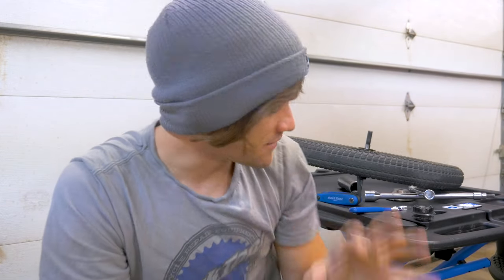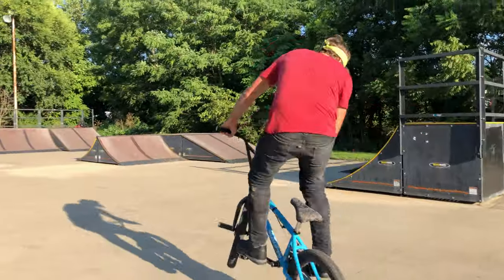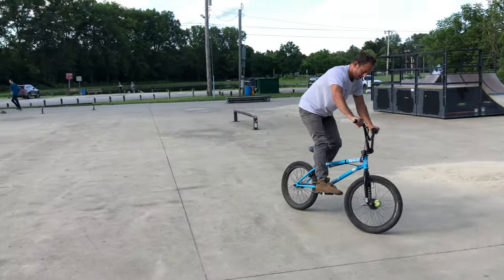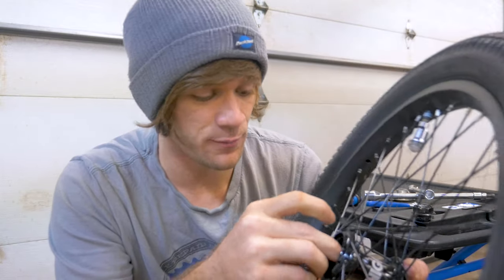It seems pretty definitive — this hub is the real deal. The internals still appear to be perfect even after seven months of hard riding. In previous videos I purposefully engaged it hard. So as far as durability goes, I think the hub's going to last, and I think that's what a lot of people were waiting on. I'm going to put it back together — it does go together in a very specific way — but honestly that was the first time I'd taken this thing apart since the last video. It doesn't feel any different when I ride it, and nothing seems to have changed.